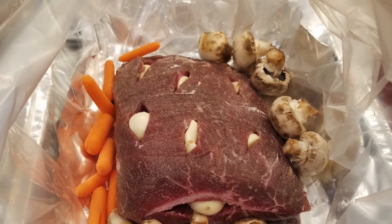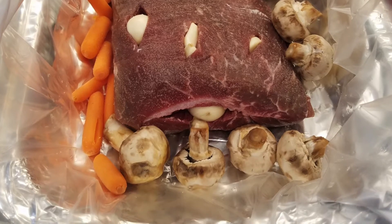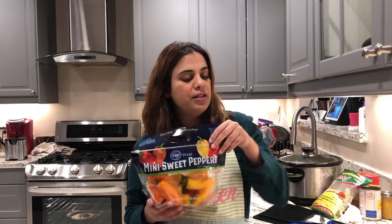You can also add vegetables in there. This time I added mushrooms, mini carrots, and mini sweet peppers — there's a picture of that in the bag as well.